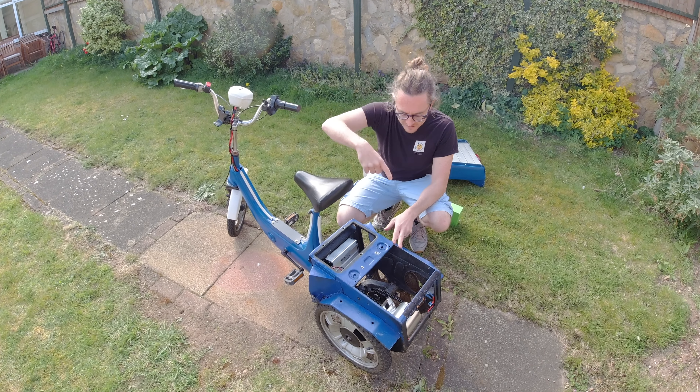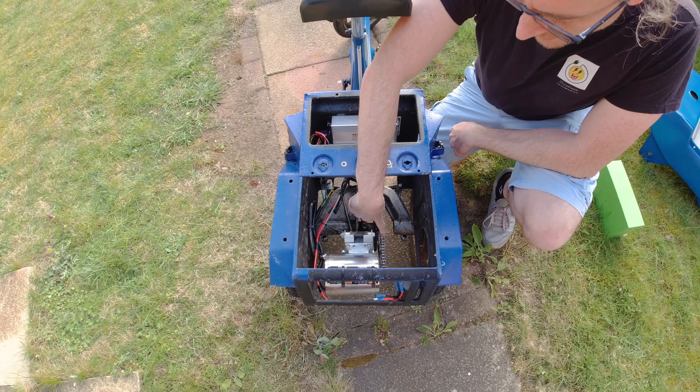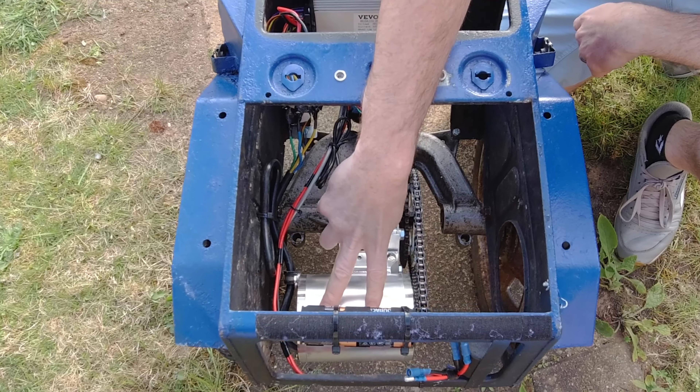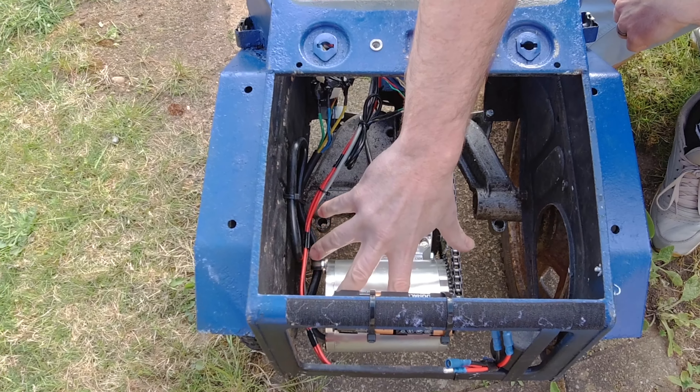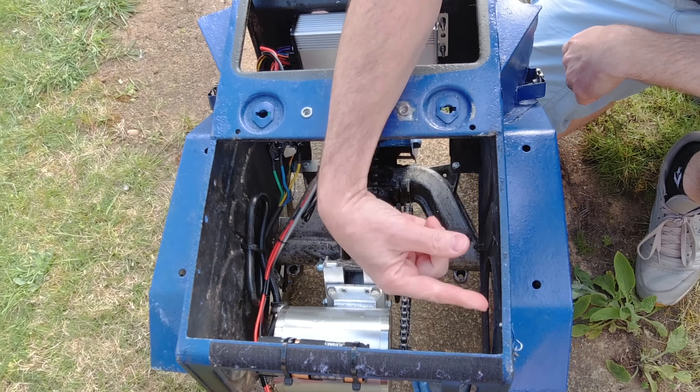But Vinny, if you're coming a bit closer, we had a few issues with the chain. Basically the motor started to twist because of the bracket and the chain just naffed off.